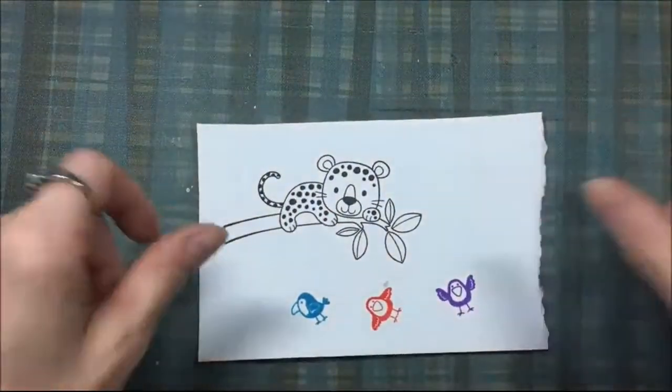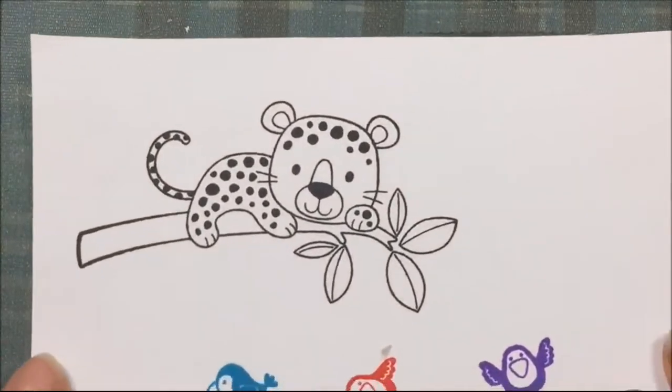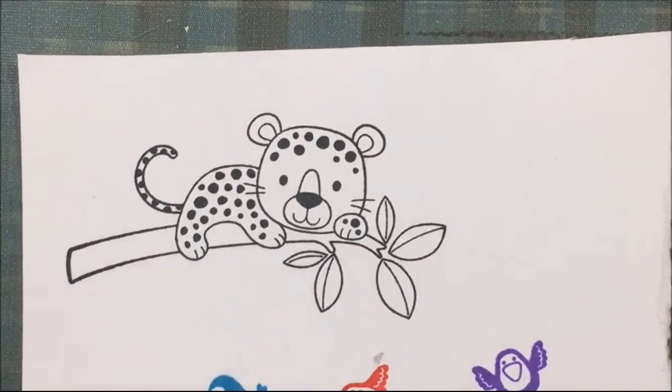Once I have everything stamped out I am going to color that cute leopard using Spectrum Noir markers, which are alcohol markers. When I link to the Spectrum Noir markers I'm just going to link to the page that has the most of them, because I use a variety of colors to color up this leopard.